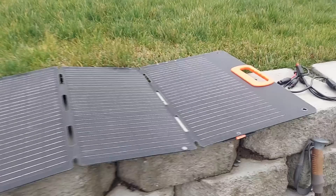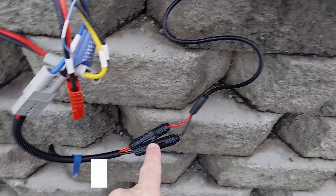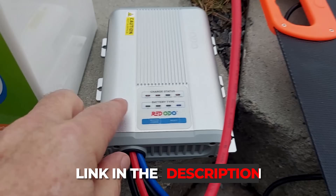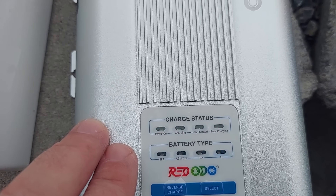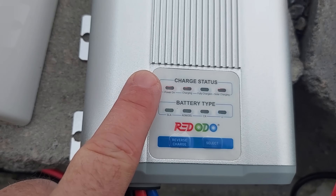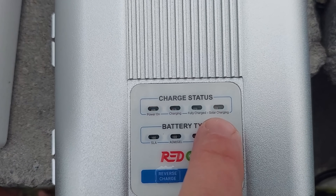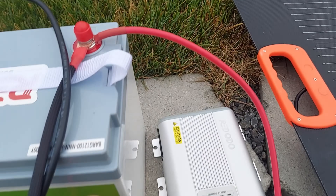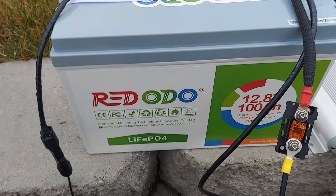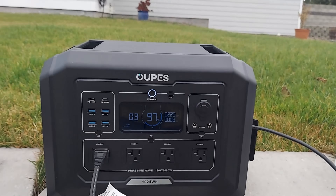We've got a 100-watt solar panel — it's not optimally positioned, but it is plugged in through MC4 connectors into the Redodio DC-to-DC charger, which has an MPPT controller built in. You can see it says power on, we are charging, coming from solar charge, and we're charging lithium batteries. It is wired to this battery to charge it up. And now let's connect the battery to the power station and see what happens.